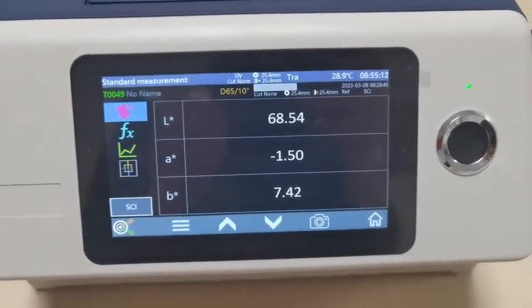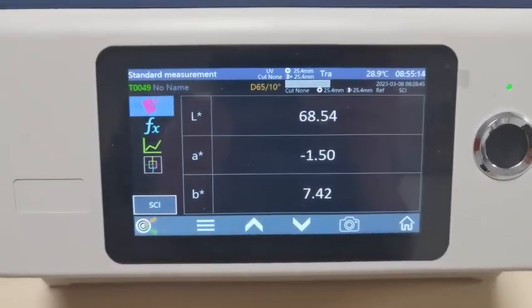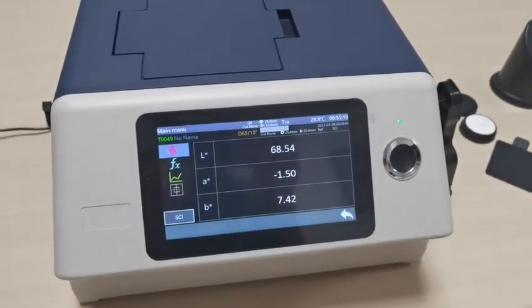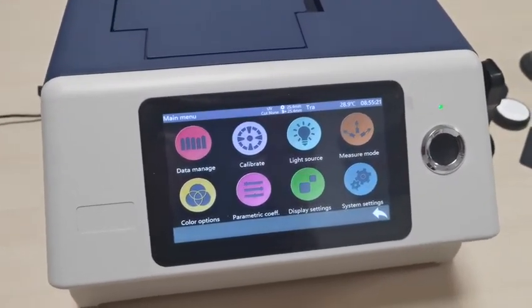This is the measuring interface. First, we need to calibrate. Return to the main menu, and then press calibrate.